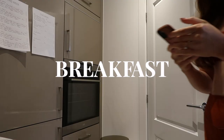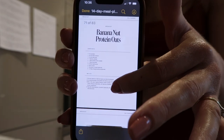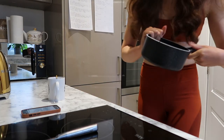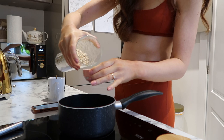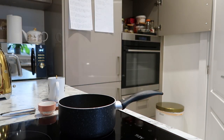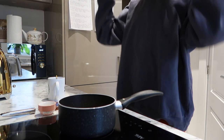Now we'll go and make some breakfast. Today it is the banana nut protein oats. To start with I'll put a quarter cup of boiling water in the pan, then I'll put in half a cup of rolled oats. Okay, I got a little bit cold so — jumper time.